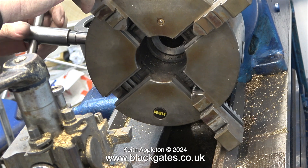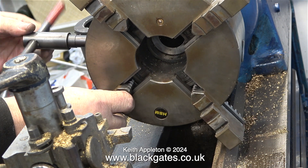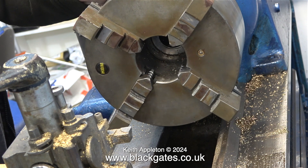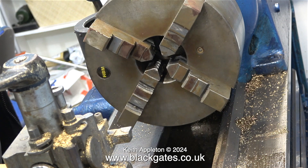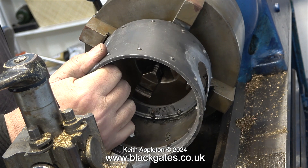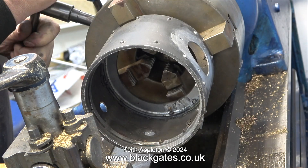It's very important when refitting the chuck jaws to make sure you get them in the right place. Each of the jaws has a number on it which needs to correspond with the numbers in the slots at the front of the chuck. Once you've fitted the chuck jaws, tighten them and they should look like this. If they're not in this position, you've put them in the wrong way around. Now I can hold the smoke box in the chuck from the outside in instead of the inside out.